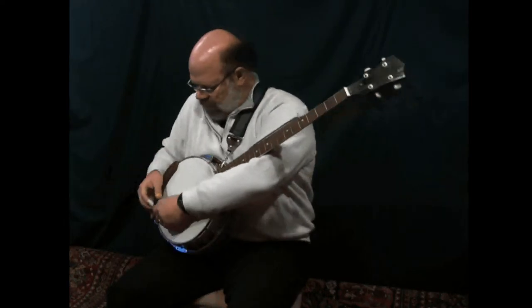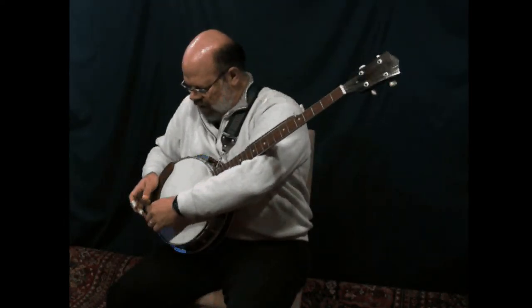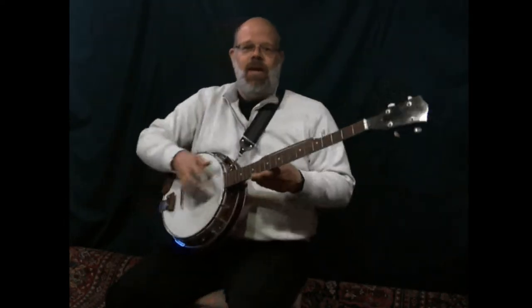It's got a nice wrist rest over here, and it comes with a strap as well and a chipboard case. This baby — you know what Steve Martin says about banjos: you can't play a banjo and feel sad. If you're feeling sad, you might need to grab this baby up so that you can make yourself happy.